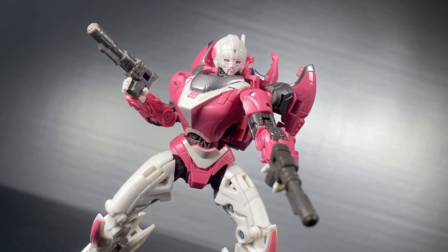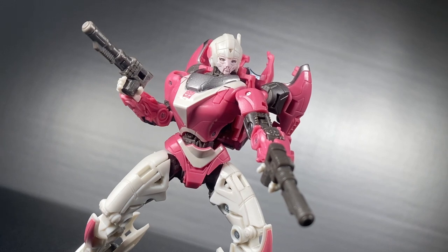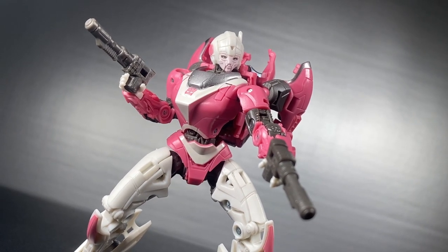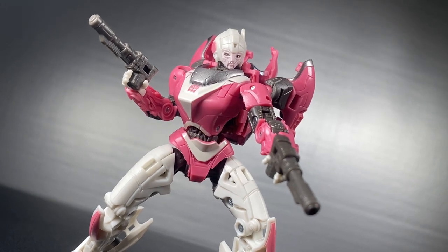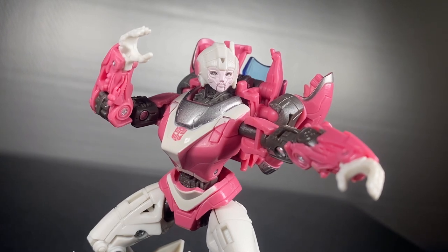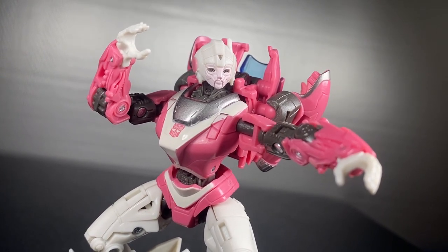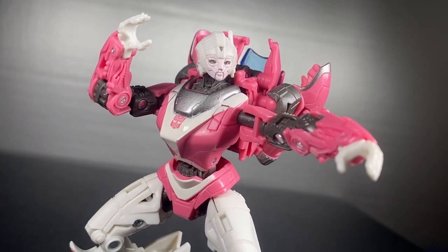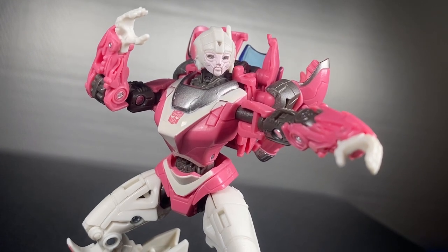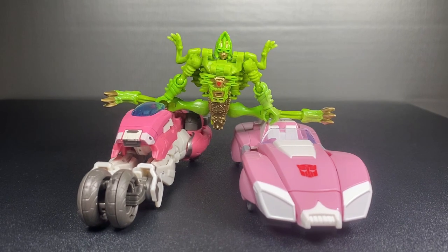In terms of toy fun, the Bumblebee movie version is just way more my speed. But if you want a G1-accurate figure, then the SS86 is your gal for the job. It's just very interesting to see how a design can evolve in a way that makes sense to the character. And even though I can be sort of a hypocrite when it comes to, let's say, the new Wheeljack design, I do think that this RC's transition from Revenge of the Fallen to Bumblebee and Rise of the Beasts is the proper way to do it. Thank you guys so much for watching — follow me on my socials, and I'll see you next time.